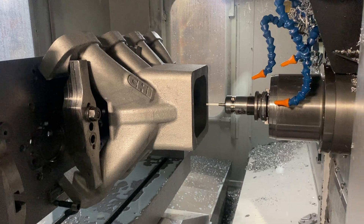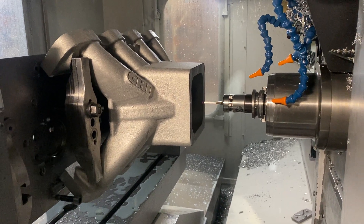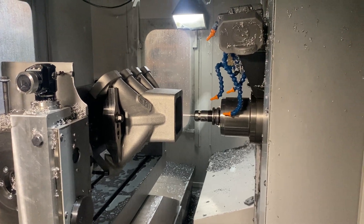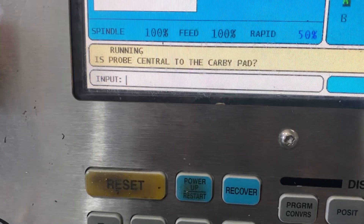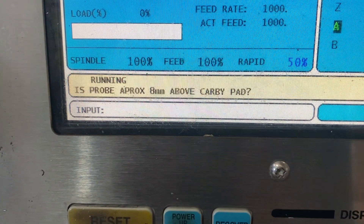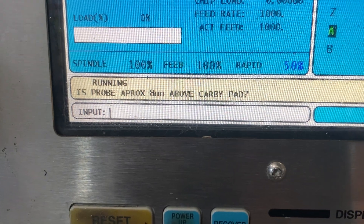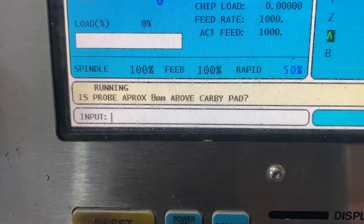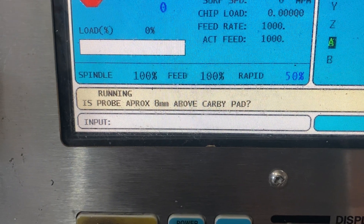The machine is going to ask us some questions to verify that we're machining the right part. The first question is: is the probe central to the carby pad? Yes it was. And is the probe approximately 8mm above the carby pad? Yes it is. So that verifies we're machining the right part and we're not going to have a crash.